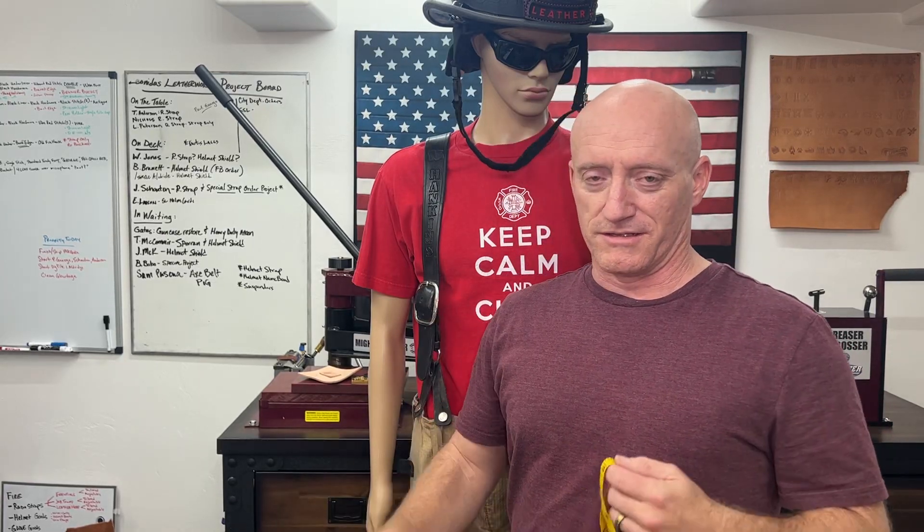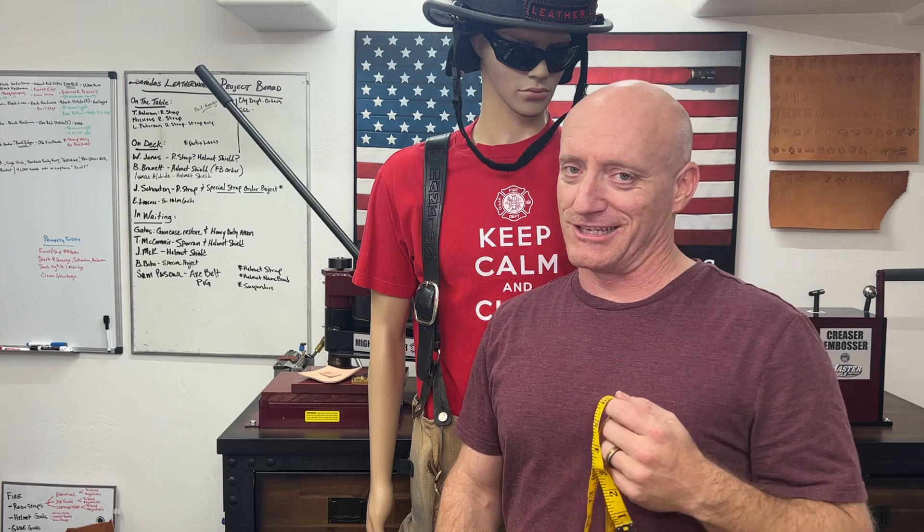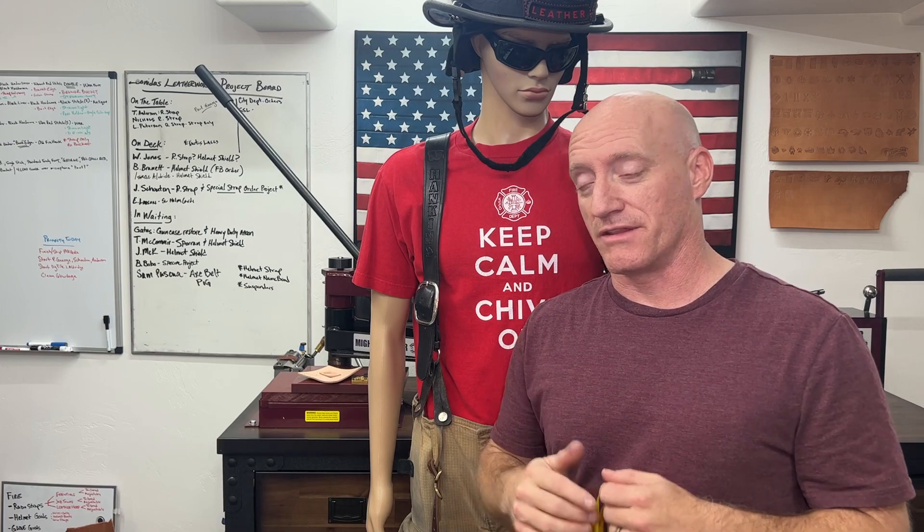Leonidas Leatherworks here. Let's do a video on sizing suspenders, particularly where your turnout bottoms have the button-type attachment set. This is for crossback suspenders, not the H-back. It's close, but it's a little bit different.